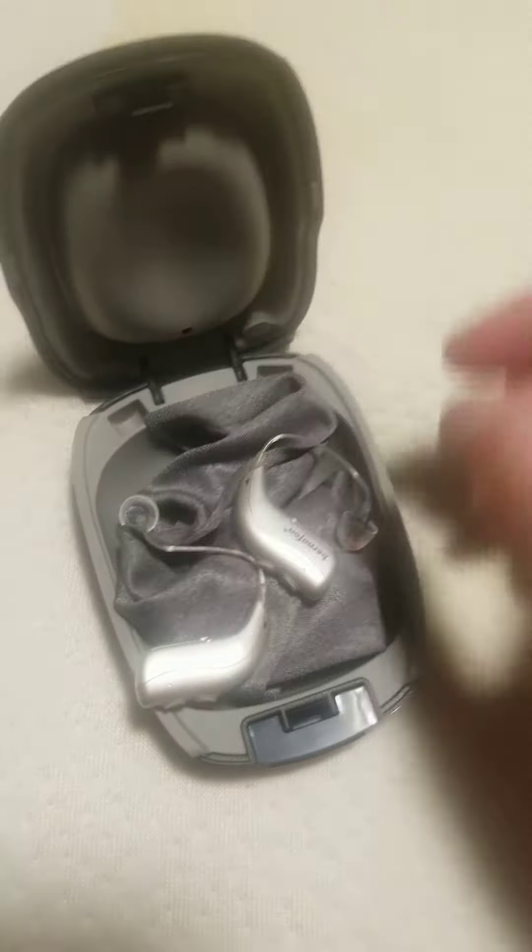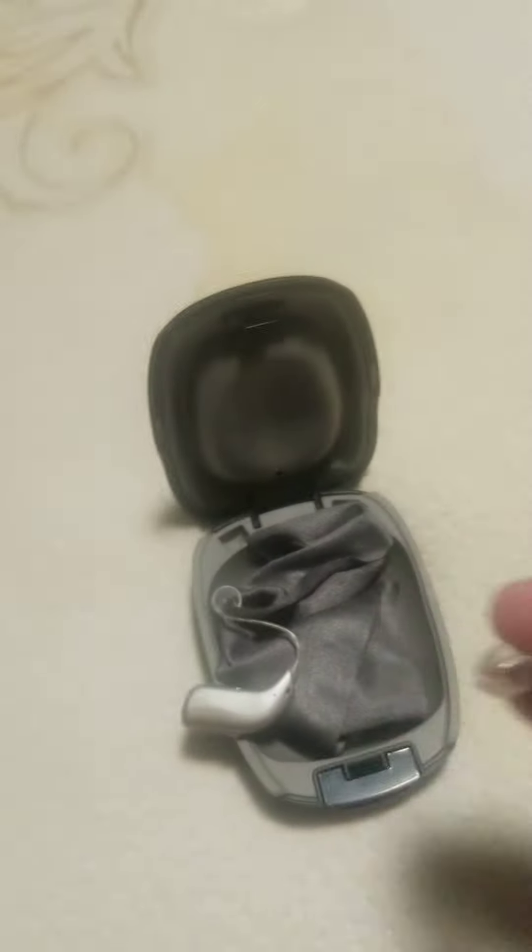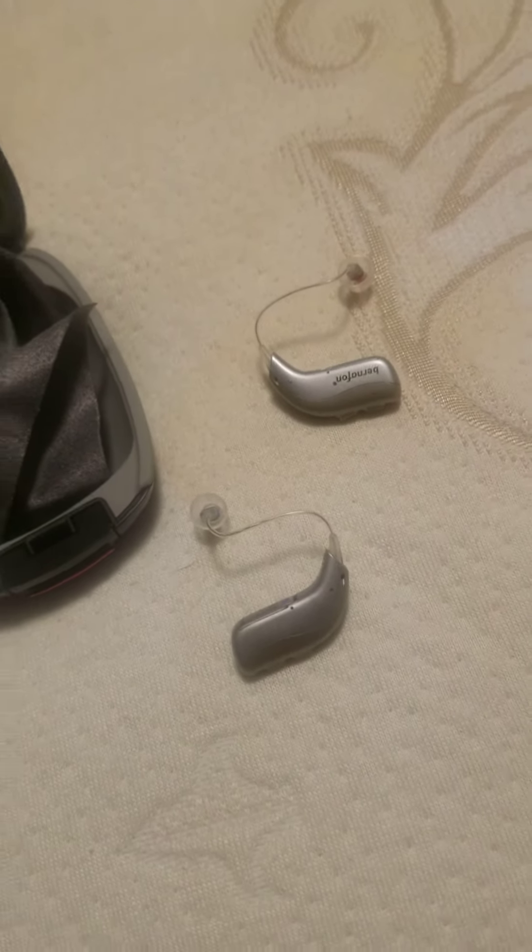This is a rechargeable hearing aid. The red one is for the right ear, and the blue one is for the left ear. It's a rechargeable hearing aid and it's really good.